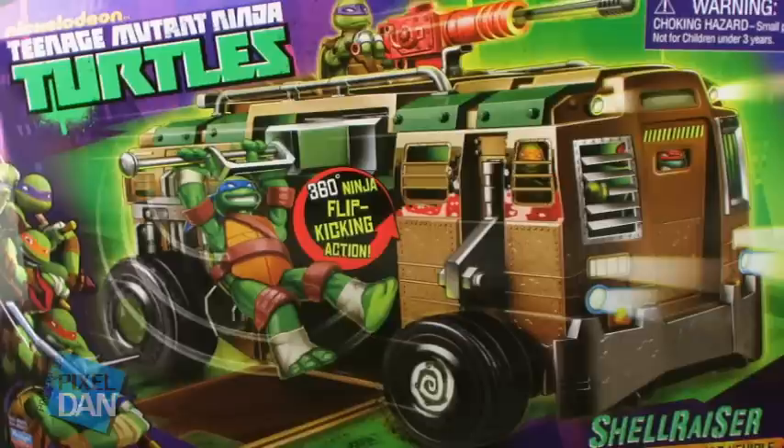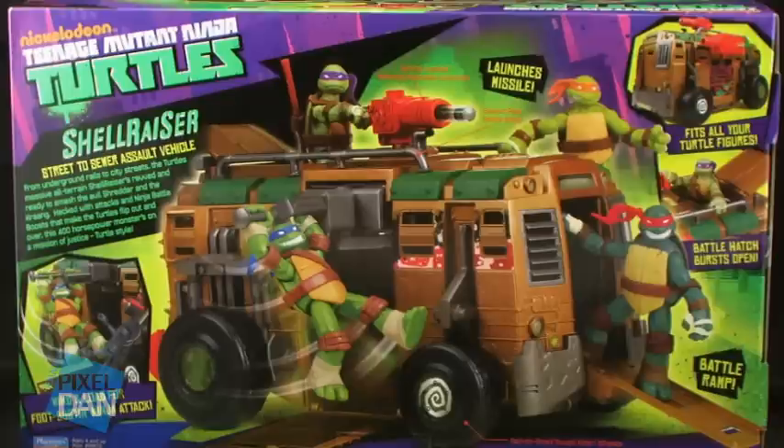The back of the box gives you the exact same scene from the front, but this time it's a photograph of the van itself as well as all of the action figures around it, and it gives you some information on the Shell Razor.